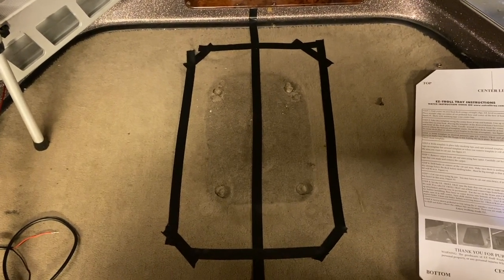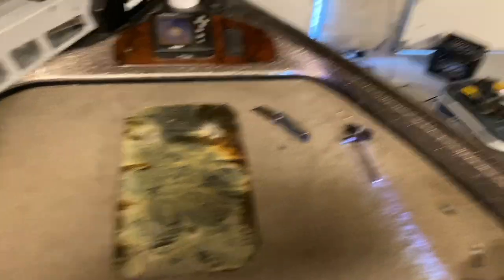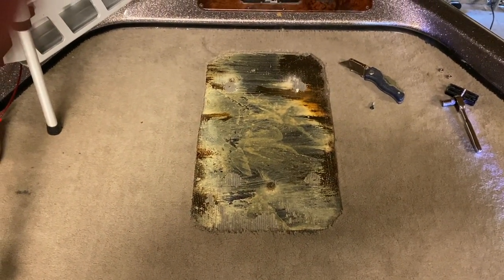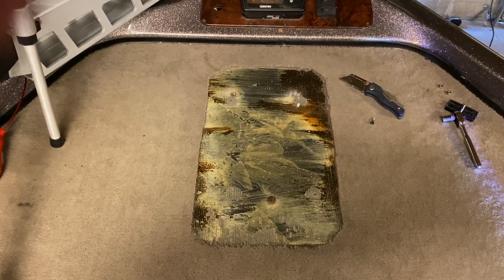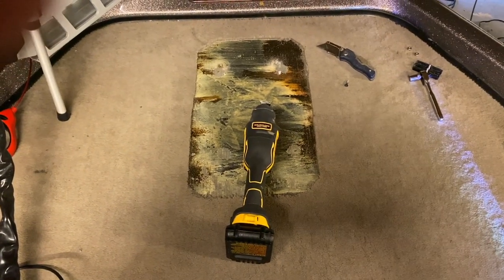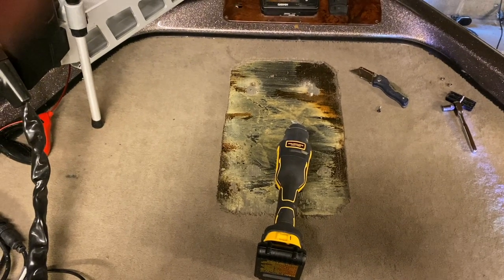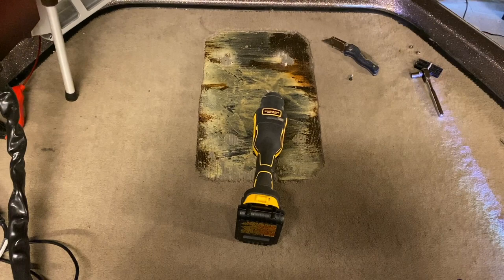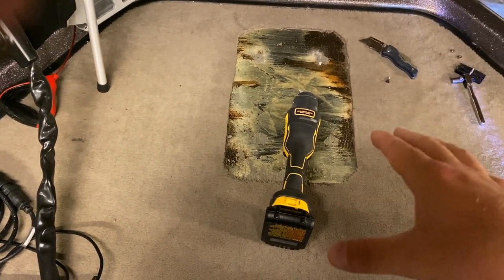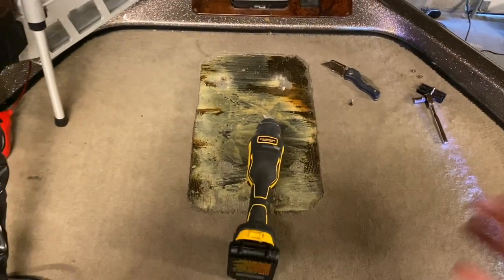We got our carpet cut out — it looks really good, came up a little bit easier than I was expecting. A lot of people will say drill holes in the corners then use a jigsaw to connect everything, but I'm actually going to use a DeWalt multi-tool and I'm really going to take my time. Honestly, the carpet can be replaced, everything else can be replaced, but I'm cutting the hole in the boat so I'm going to do this very, very slow and very, very carefully. In this Ranger, once I get the floor cut up, the whole deck is foam-filled so I'll have to scrape that out.